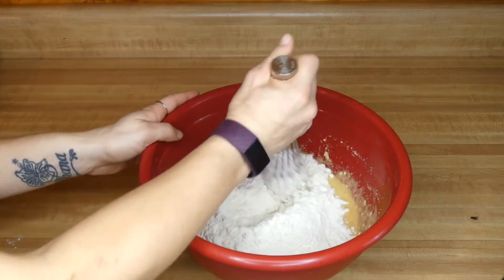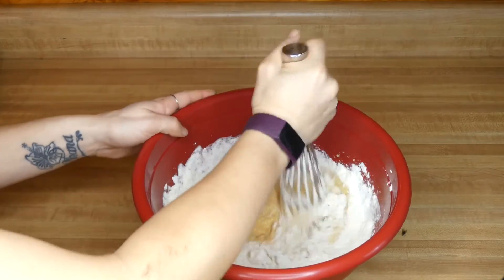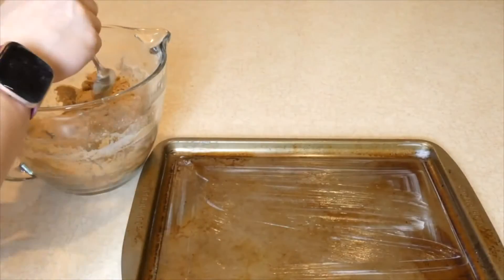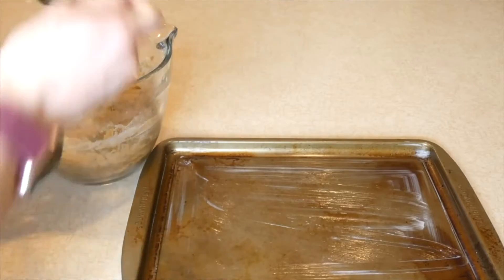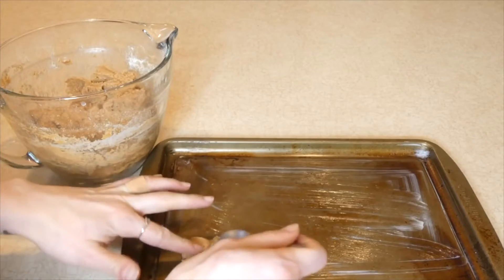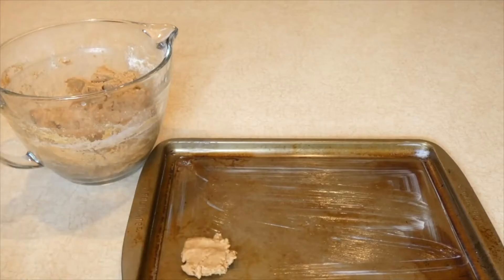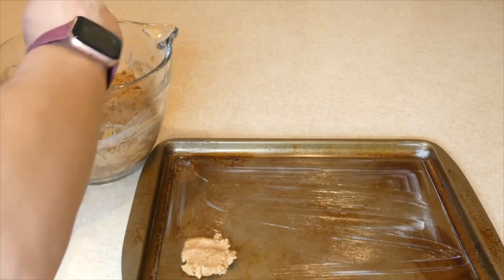I'm just going to mix this slowly until it forms a dough ball. On a greased cookie sheet you're just going to drop about a tablespoon-sized amount of the dough, and then you can form them into circles or press them down with a fork.